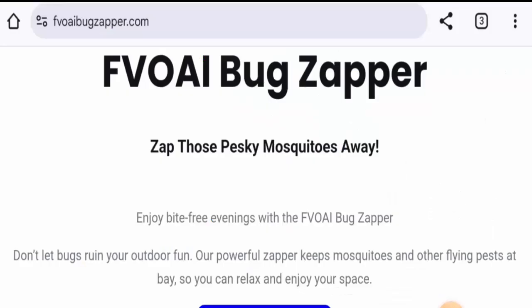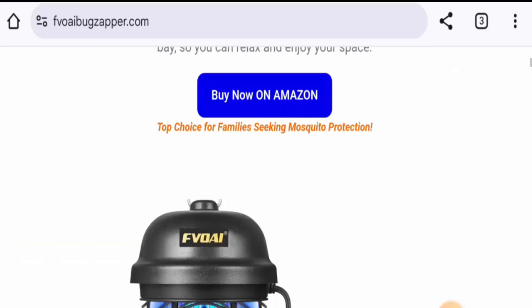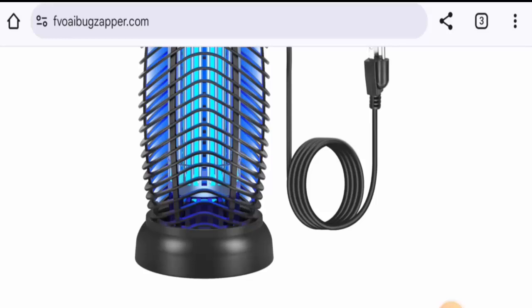Hi everyone, welcome. In today's video, would you like to know about the 4i Bug Zapper reviews? We are going to update you with this product review. If you are going to buy this product, please do watch this video. And if you have already experienced any fraud over this product, or have not received the product, or got an average product, please watch this video till the end to find out how to get your money back.